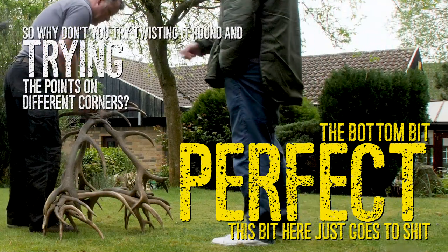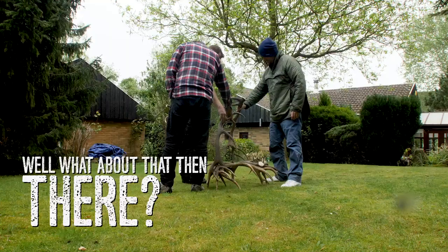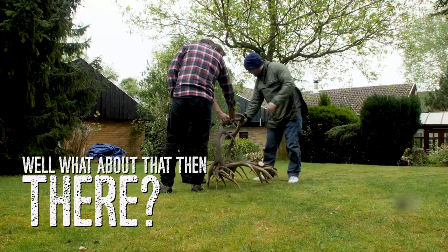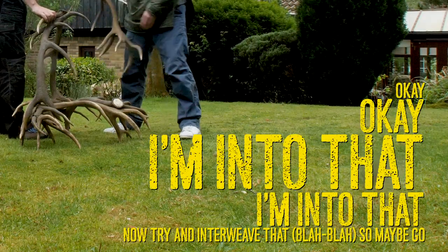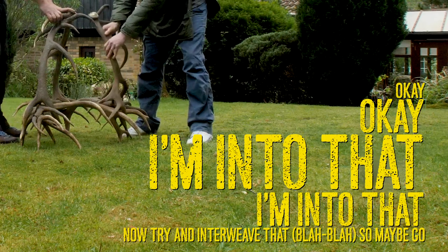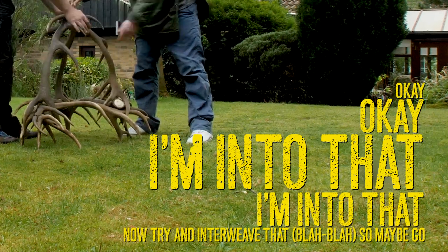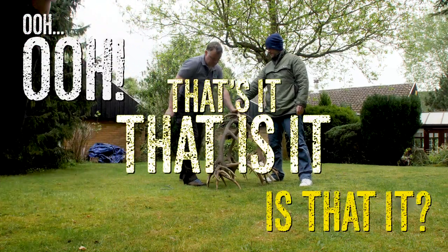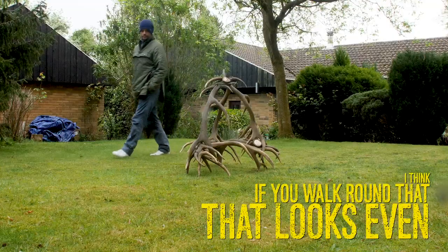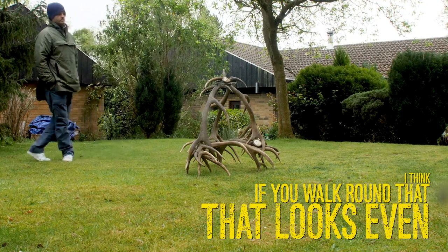Why don't you try twisting it around and trying the points on different points? What about that, mate? Yeah, okay. I'm into that. I'll try and interweave that up here as well. So maybe go... Oh! Is that it? That's it. That is it. I think if you walk around that, that looks even.